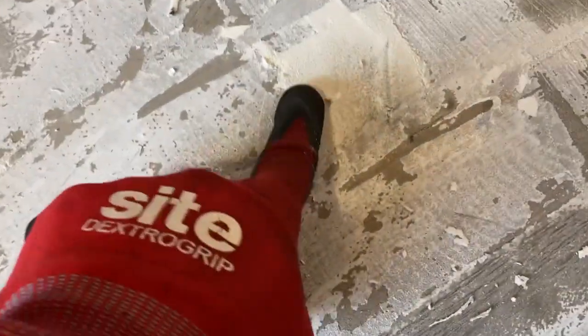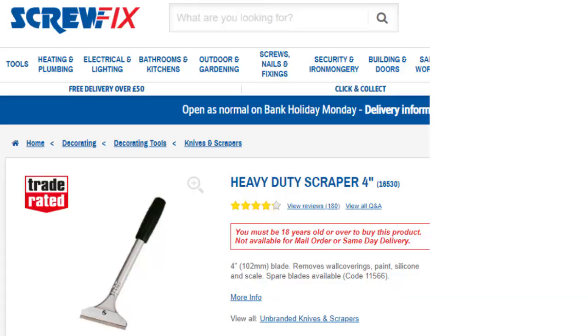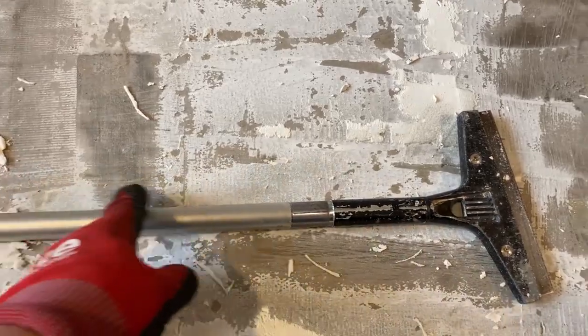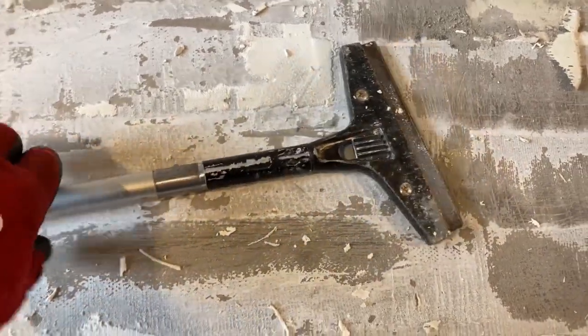And then you get left with this kind of residual glue, the backing on there, which doesn't really lift off. You can see here's the self-leveling compound they've put down just underneath. So to get rid of that, we need another tool. You can buy these in the UK from a company called Screwfix and they're about that long. They come with a little aluminium handle with an orange grip on the end of it. Not massively well made, but they do work. And then it grips in this aluminium cast housing, this little blade, and you can scrape the floor.